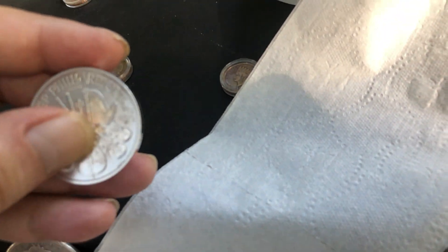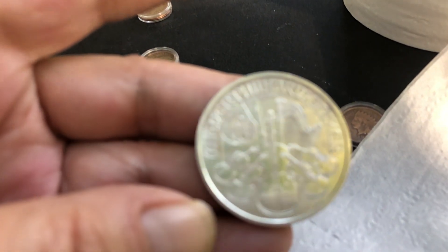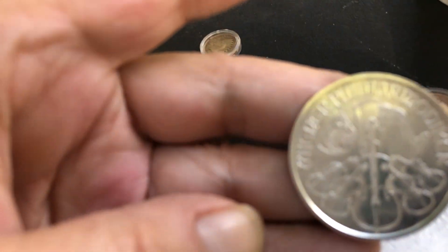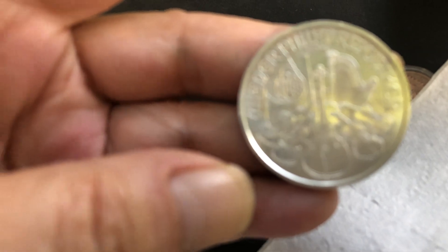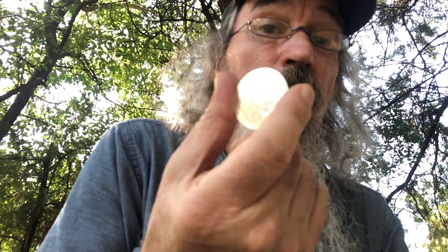A lot of it on this side too, a lot of it in the letters — golden yellow crap, milk-spotted like crazy. There's a lot of stuff on the face of this coin.